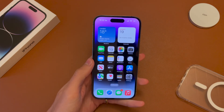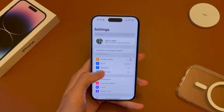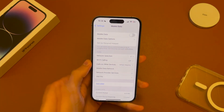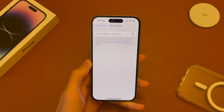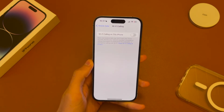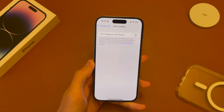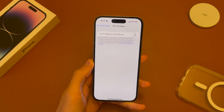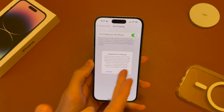Once you have that, go ahead and log into your phone, head into Settings, go into Mobile Data, and you'll see Wi-Fi Calling. Tap on there and you can see it's telling us that with Wi-Fi calling you'll be able to make and receive calls over Wi-Fi using your carrier. This also applies to texts. Just go ahead and toggle that on and then hit Enable.